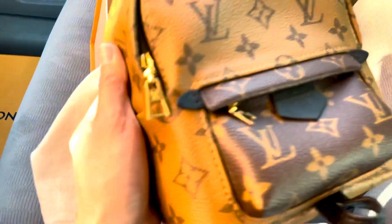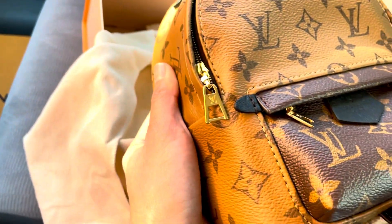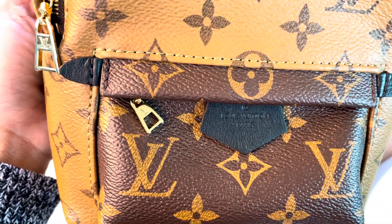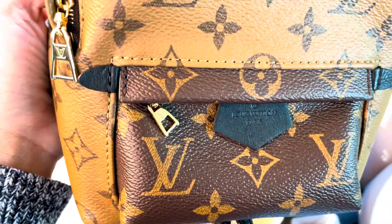I inspected all the hardware — no scratches on them. It says 'Made in France'... actually, hold on one second, let me check inside.